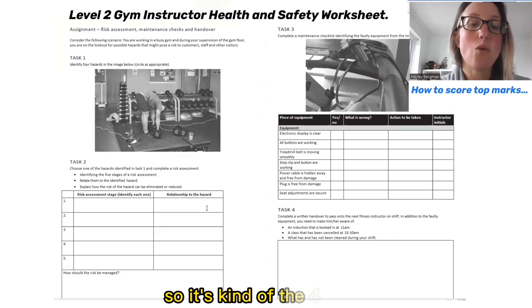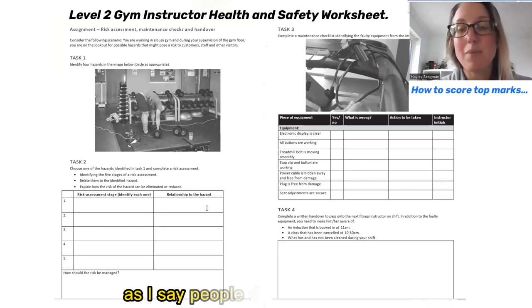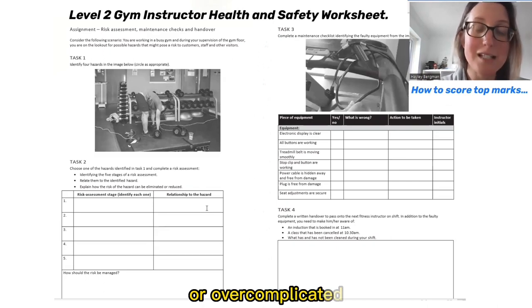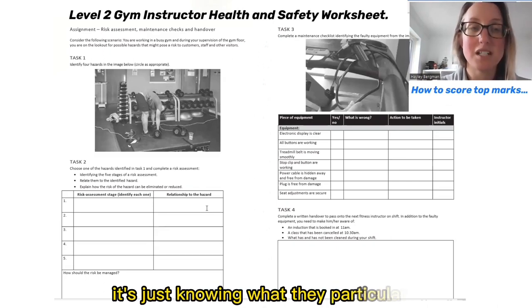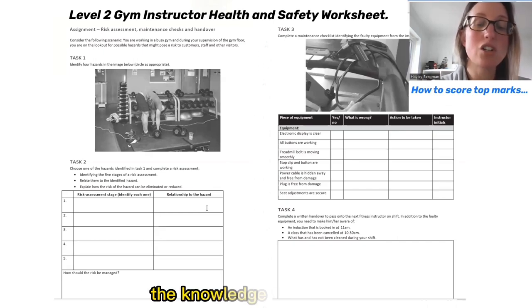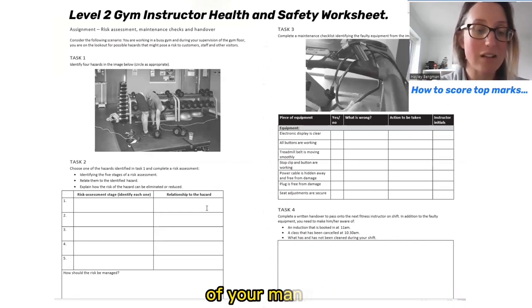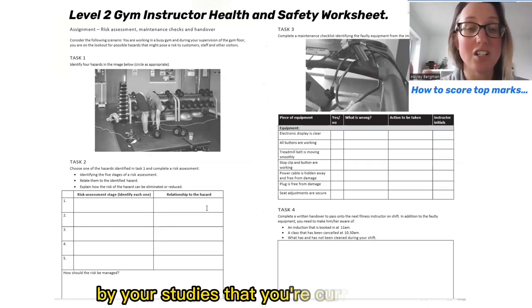That's the four tasks all explained that you need to know for this health and safety worksheet. People do get stuck on this, so don't worry if you've overthought or overcomplicated the questions — they are straightforward. It's just knowing what they particularly want as answers. The knowledge you need is all written inside your health and safety section of your manual or your e-learning, whatever you're currently using for your studies.